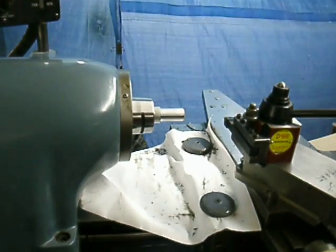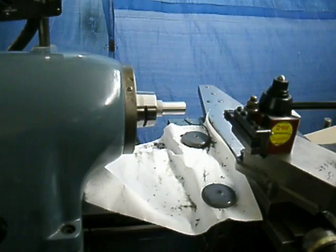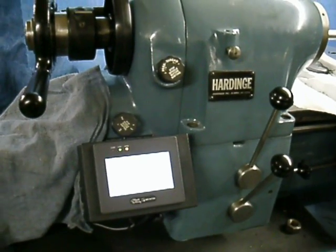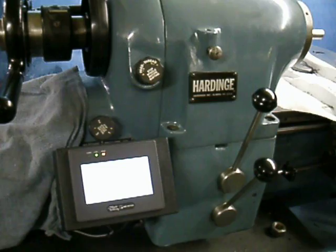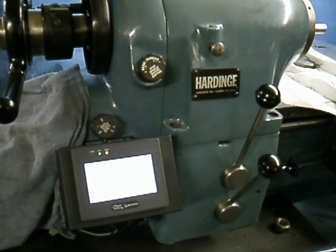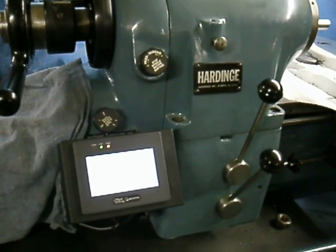We're going to do a 20mm by 1mm pitch, although the range that we offer on the control is 0.1mm through 6.35mm. In English, it is 4 TPI all the way up to 250 TPI.